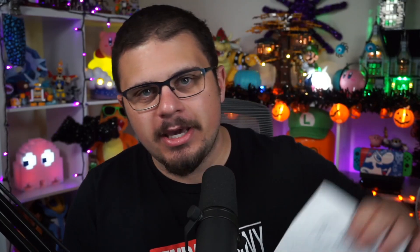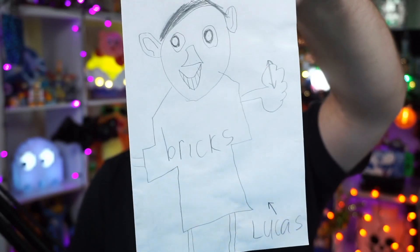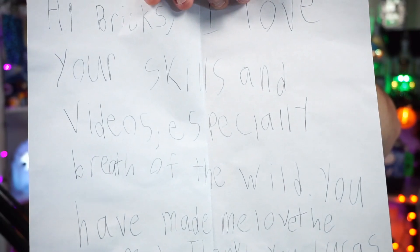This one is from Lucas in New York City. There's a drawing of Lucas with a Bricks O'Brian shirt on presumably. 'Hi Bricks, I love your skills and videos, especially Breath of the Wild. You have made me love the game. Thank you, from Lucas.' So thank you Lucas for sending that in — I appreciate that you watch and follow along with the Breath of the Wild videos. I'm glad that you enjoy them for what they are.